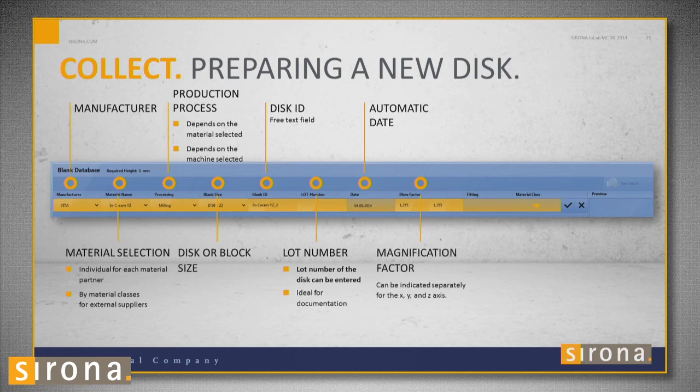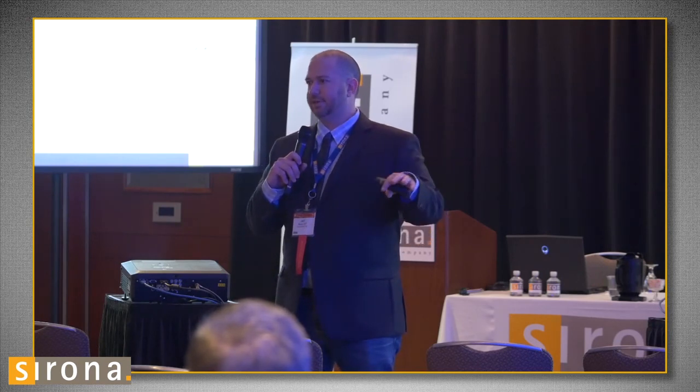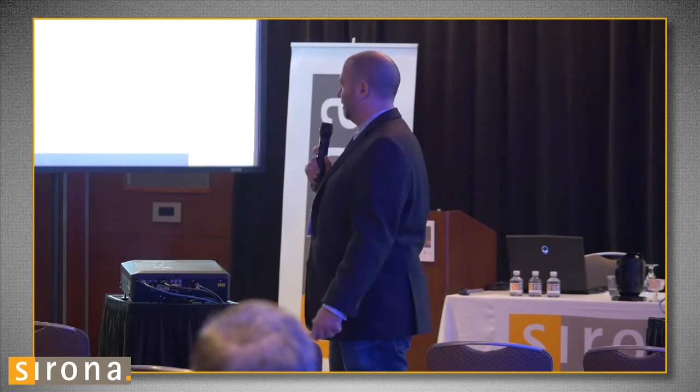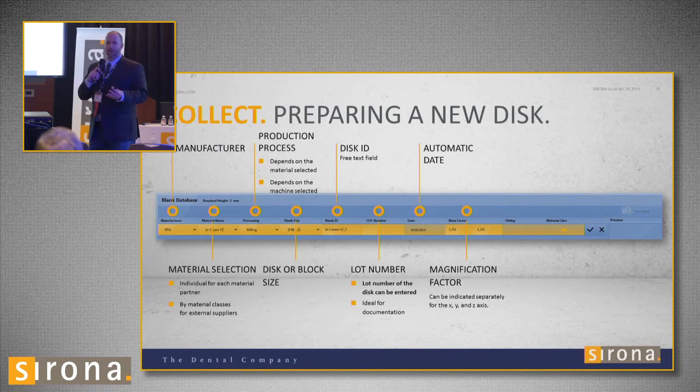Next is the enlargement or magnification factor. With zirconia, when you mill it out, it mills out larger than the final product will be. Every zirconia has a different shrinkage rate. On the side of every block there's a number like 'Z24503,' meaning it mills out 24.50% larger so that when it shrinks in the sintering oven it fits correctly. On a disc — like Bruxer — the number is typically something like 1.223. You type that number in so the mill knows to over-mill by that percentage. If you put the wrong number in, it won't fit after sintering.